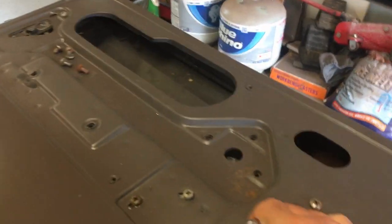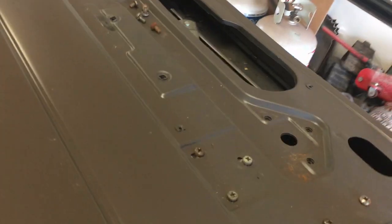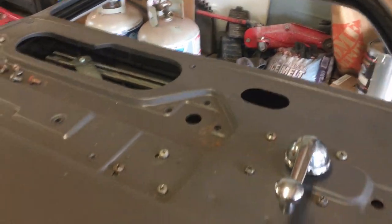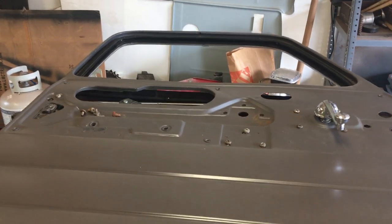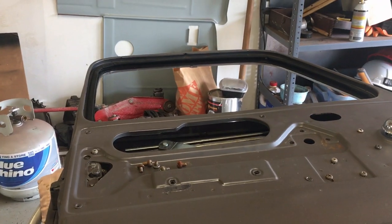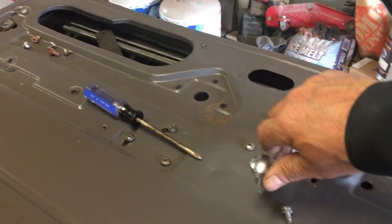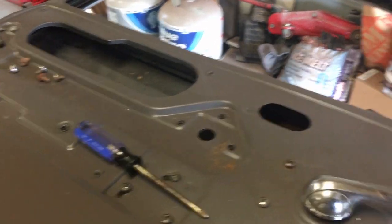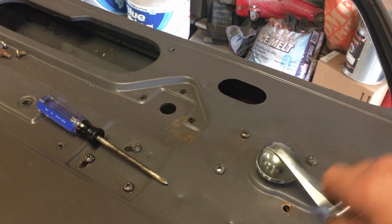I'm moving this regulator with no window in it and it's hard to move — that's a brand new regulator and it's choppy. So I'm going to pull that regulator out and put the factory one back in, lubricate it up, and see if it makes a difference. I installed the factory regulator, lubed it up pretty good, and that is a lot smoother than the brand new aftermarket one.